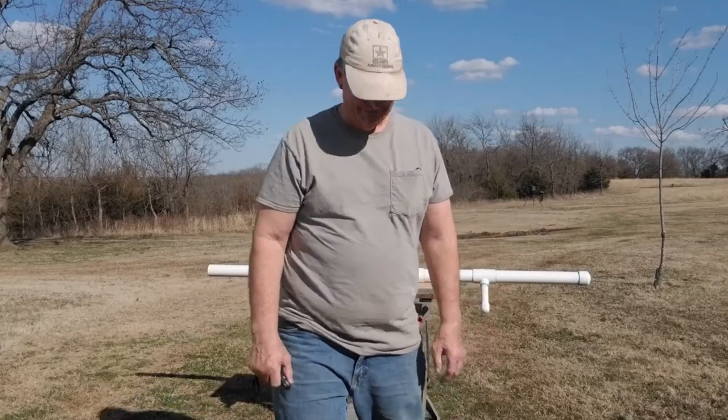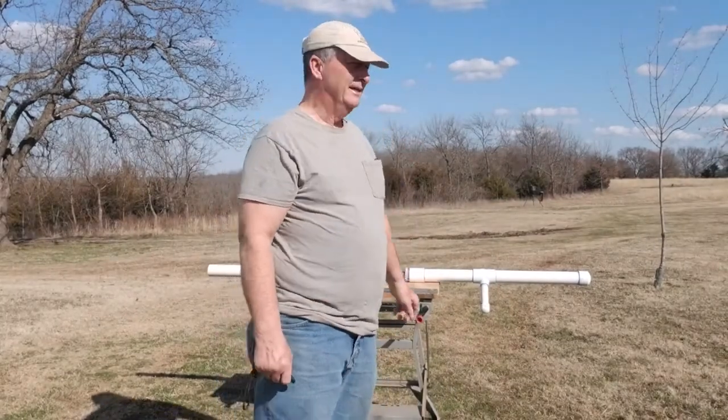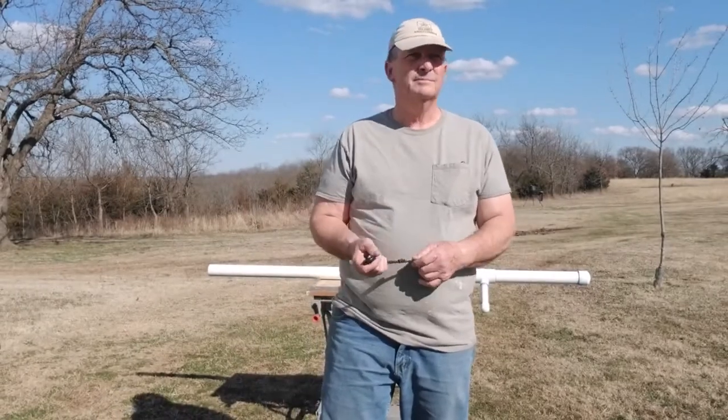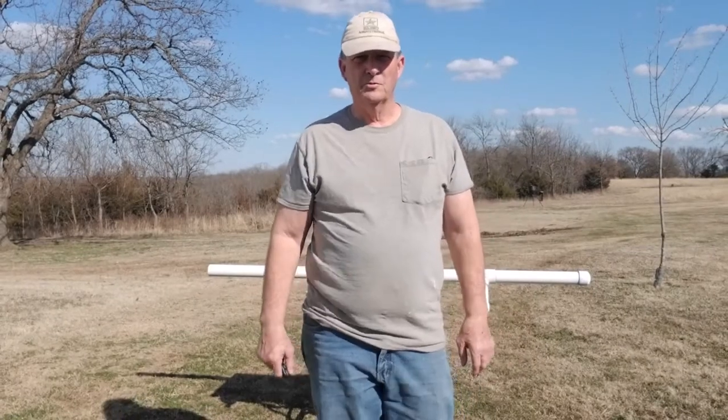Hey, welcome back to the Windy Hill Farm. Today I'm going to show you a little thing I made. Around here, we're a working farm, so you do all the same things that you do on a normal farm.